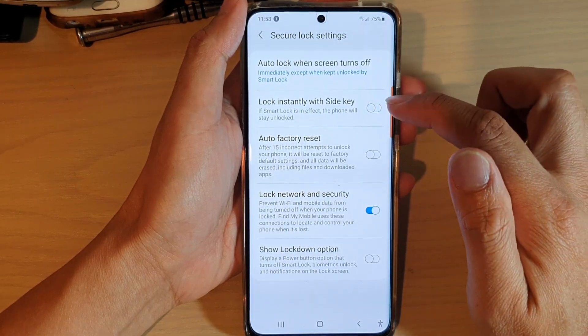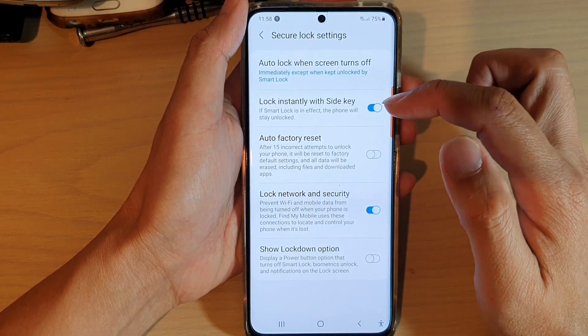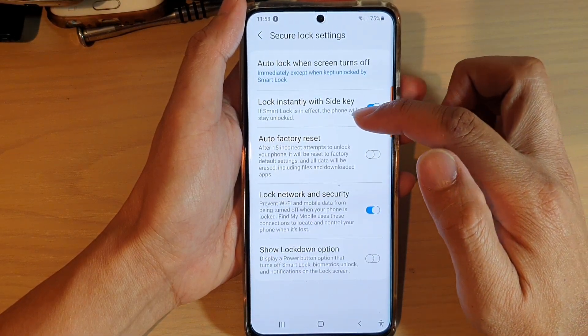Tap on this switch to turn it off or turn it on. So if smart lock is in effect, the phone will stay unlocked.